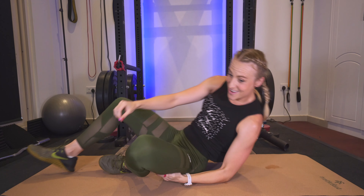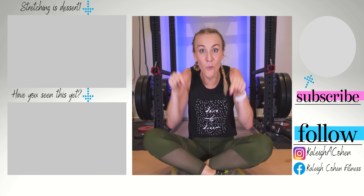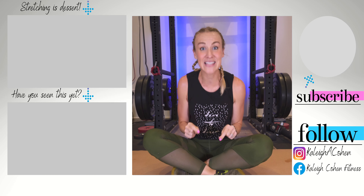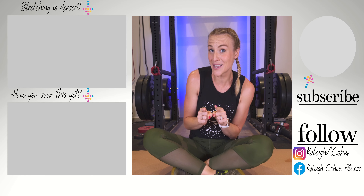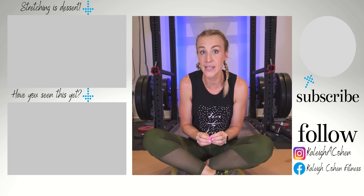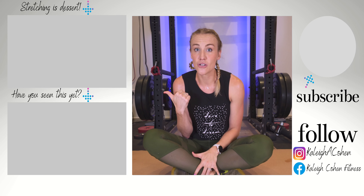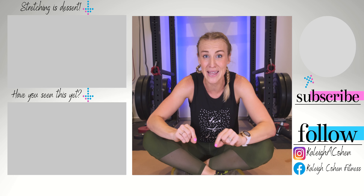Sit it on up — that was amazing! Let me know in the comments what your emojis are for this ab workout. Make sure if you have not subscribed and you want to keep kicking butt, you do so now. And also complete the stretch after this — that is the dessert, it will feel amazing. You are amazing!